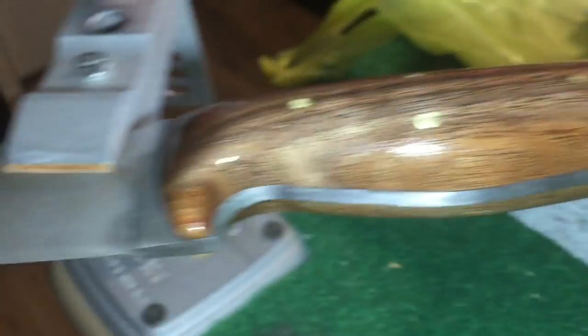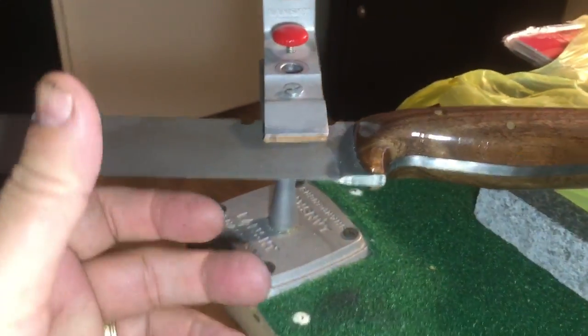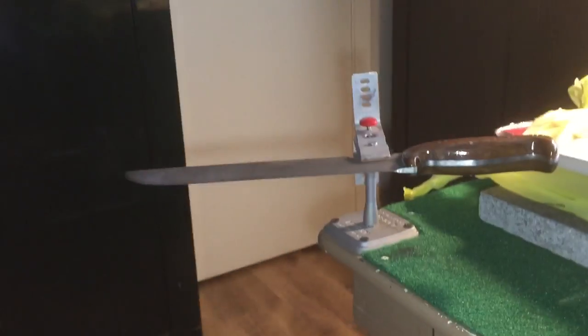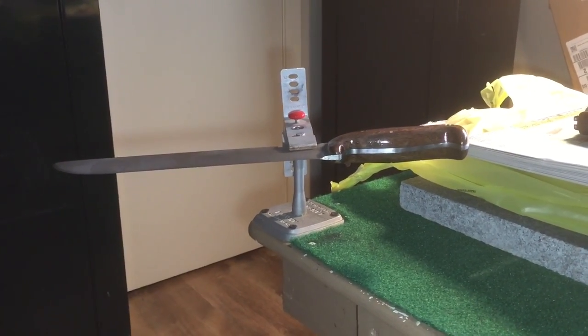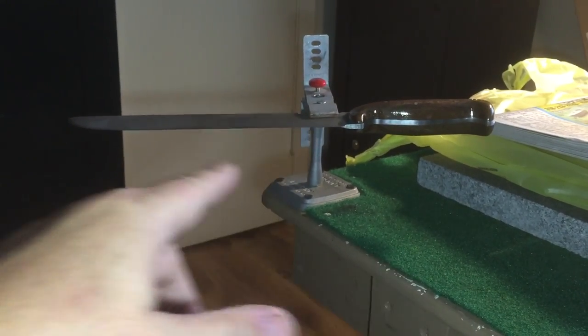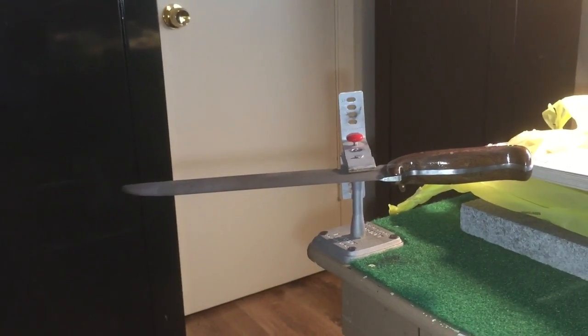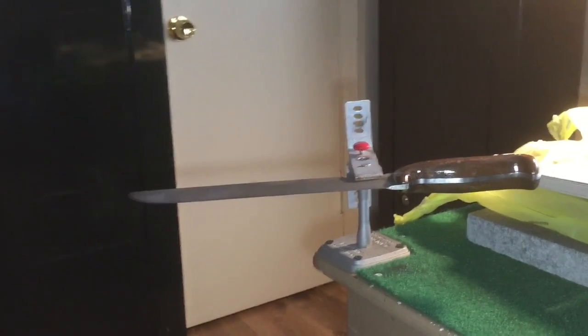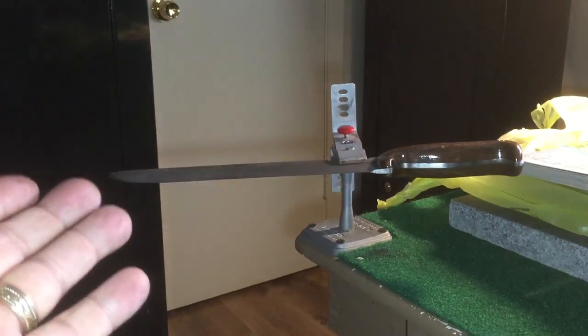I'm gonna let this dry about three or four more hours, put the final coat on, and then tonight I will go to sharpening it. I'm going to put a basic lanyard on here with green and desert tan, and then I'm not sure if I'm gonna make a big leather sheath or try my hand at kydex. I bought a sheet of kydex and I have the stuff to make a press — I even bought some grommets so I can use them to hold the kydex sheath together.